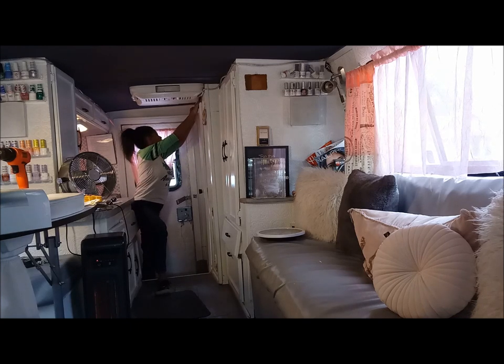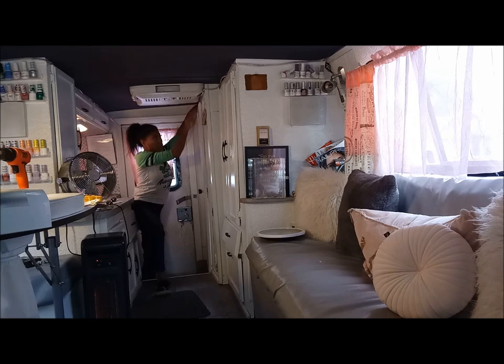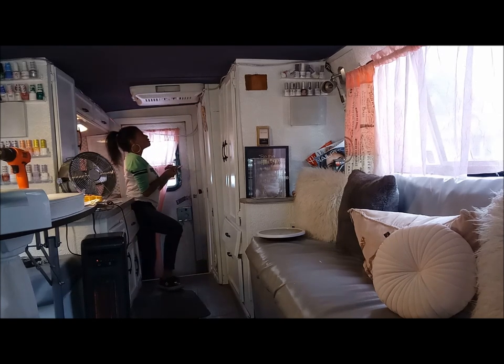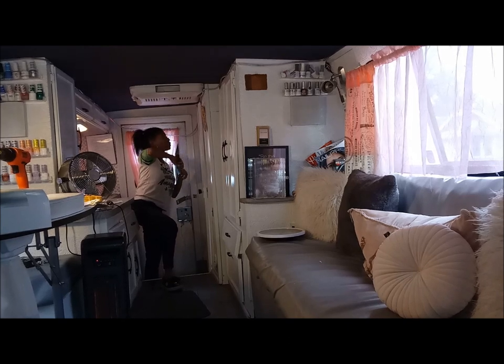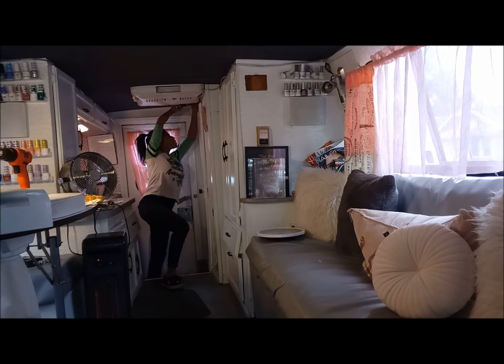I think I'm just gonna put another light in the bathroom by itself. I was thinking about trying to put this through to the bathroom and bring it around, but the cord is too thick. When you close the bathroom door you're gonna be able to see it through the gap — we don't want that. Alright, let me just finish this up.